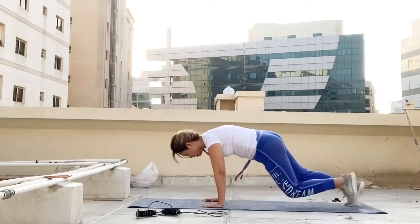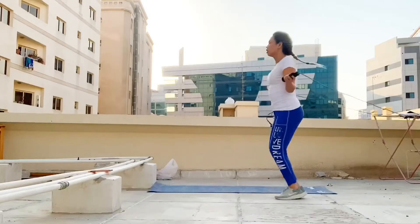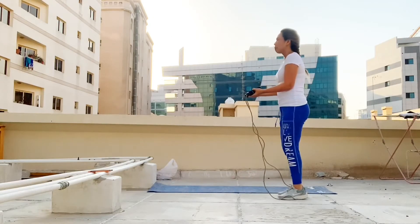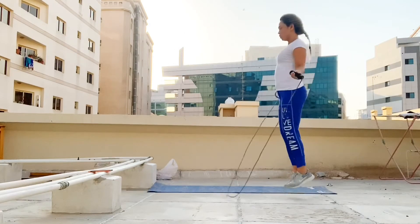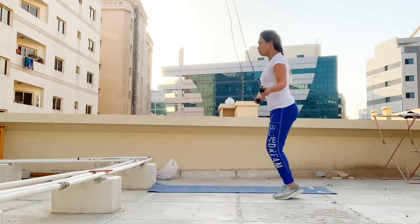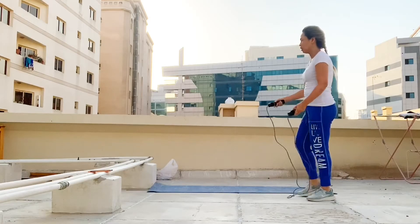O aminin ninyo nakarelate kayo, lalo na sa mga kabayan. So that's it guys, we're almost done and this is the last 100 jump rope for this challenge. Don't forget to take a rest as you need it in between exercises and sets, and don't forget to drink your water to keep you hydrated.